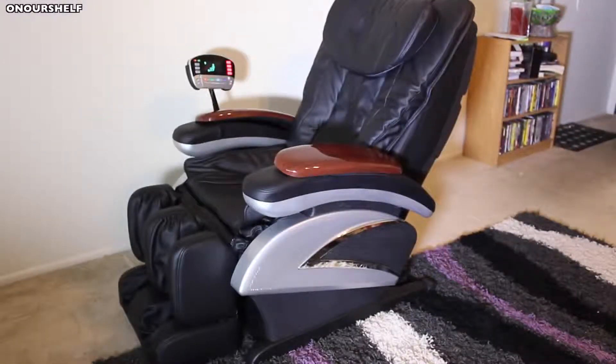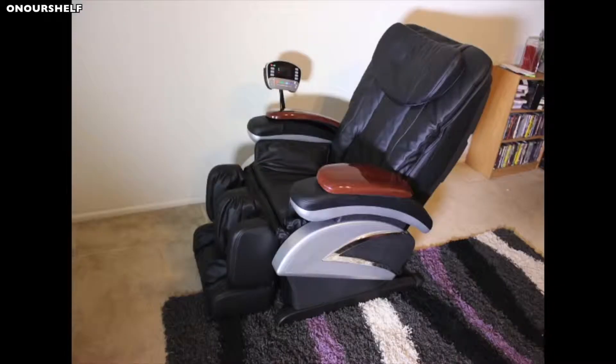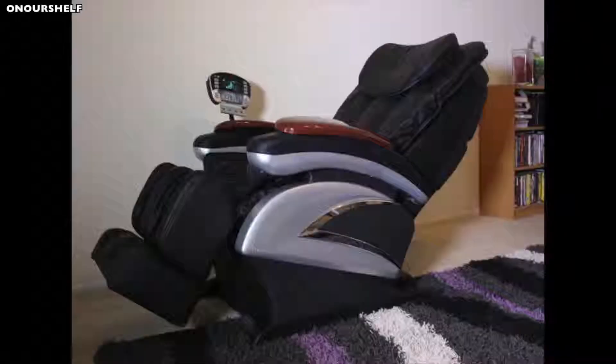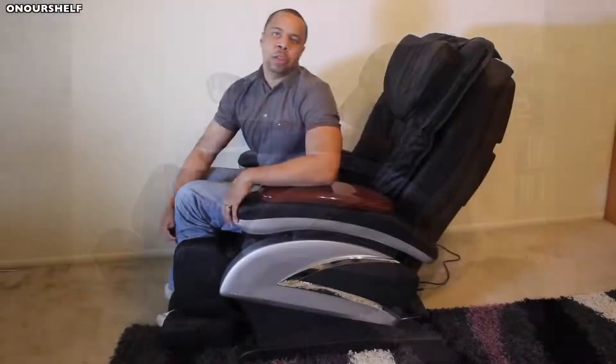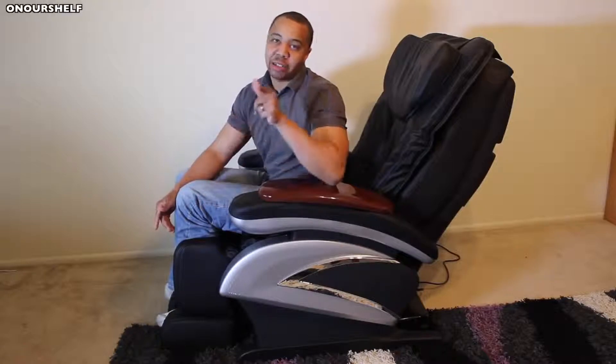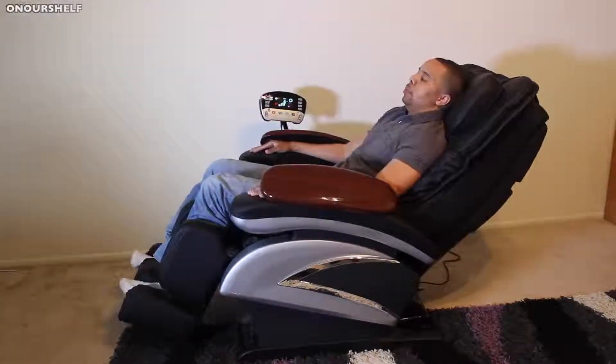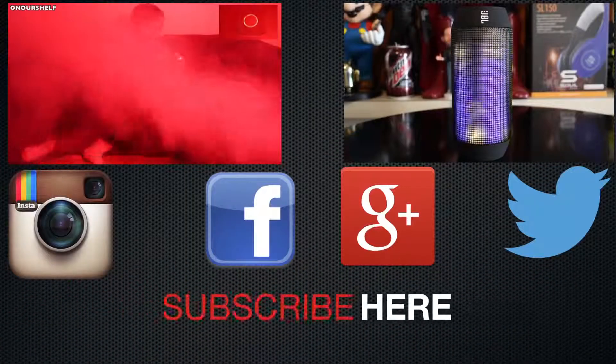The brand of this chair is pretty unknown, so getting support if you have problems may or may not be an issue. Unfortunately I can't comment on reliability since I've only had this chair for a few weeks, but you can always ask me in the comments down the line. That has been my review of the Best Massage Deluxe Massage Chair — take care, I'll see you in our next video, and thanks for watching.